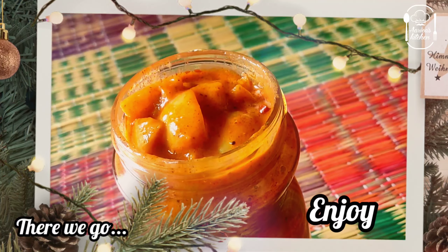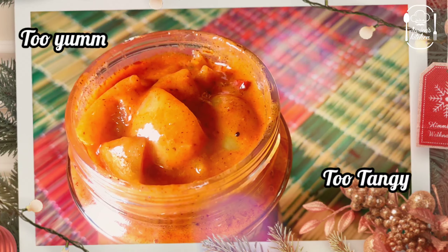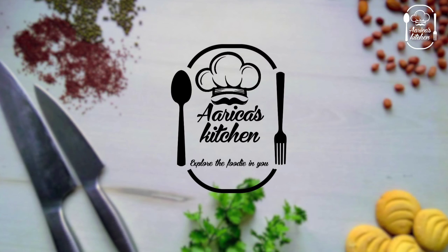It's very easy! If you like this video, please like and share it with your friends and family, and subscribe to Marikas Kitchen channel. Thanks for watching!